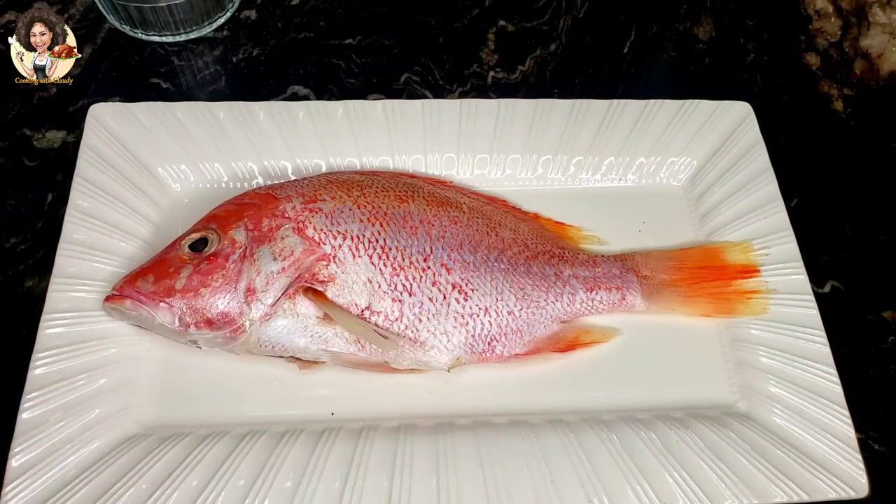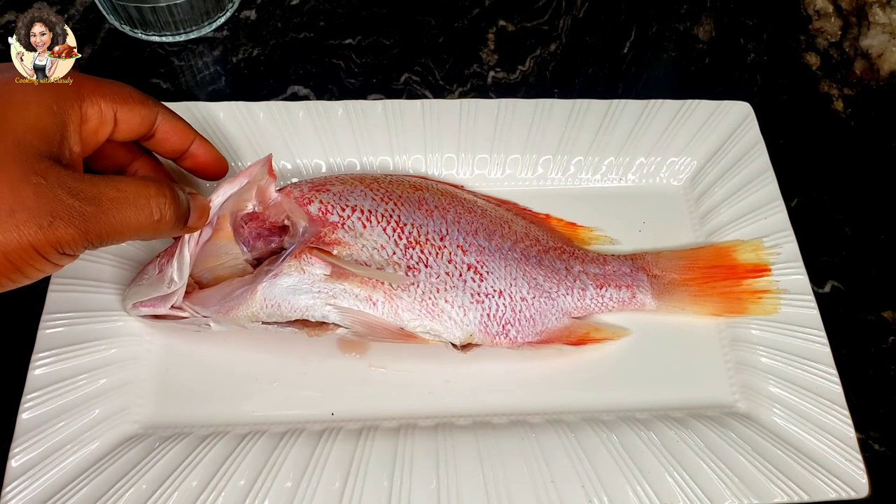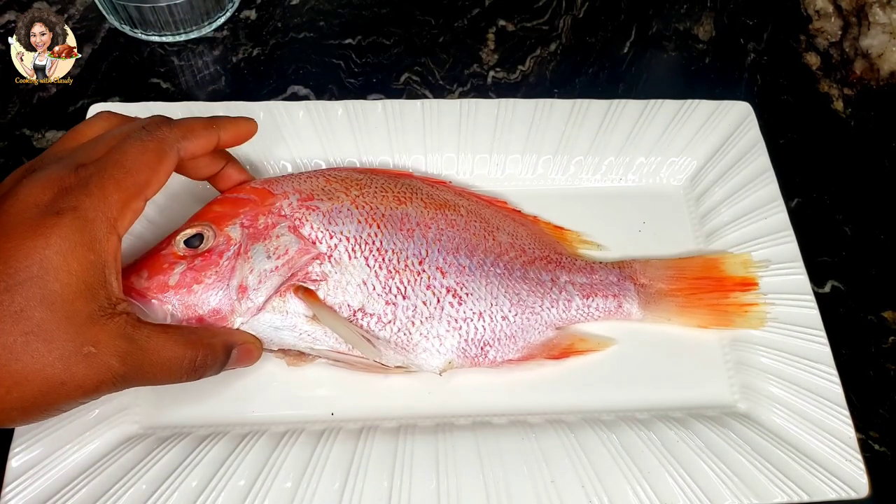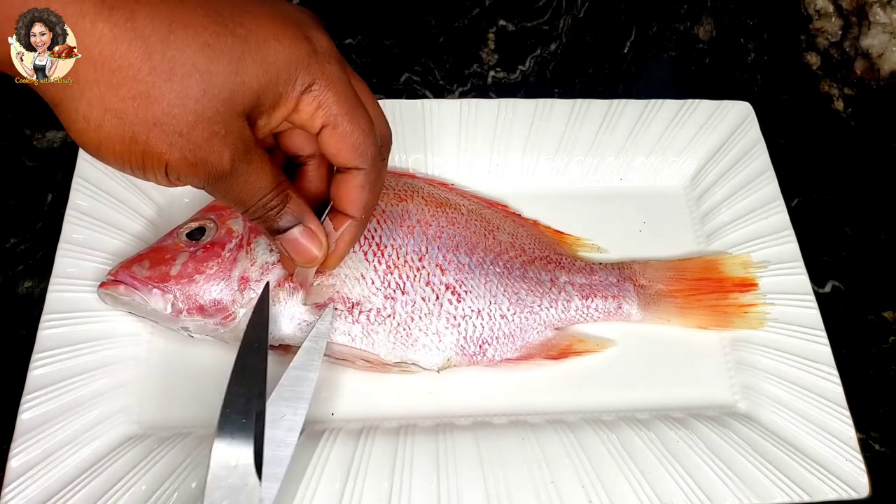I'll be using this medium-sized red snapper here. It has been gutted, scaled, washed — everything is perfect and clean. So start by taking off all the things.